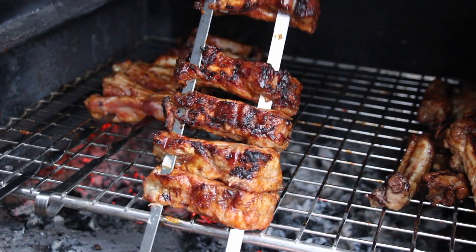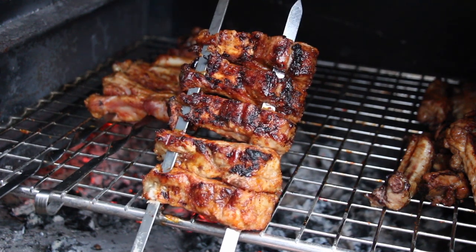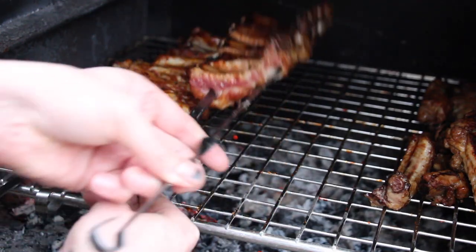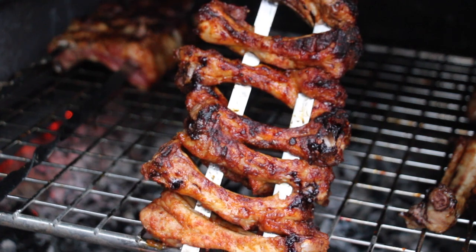After half an hour you can take them down, remove the skewers, leaving a little bit of space in between the ribs, and grill them for the last 20 minutes. This works better with the first version.